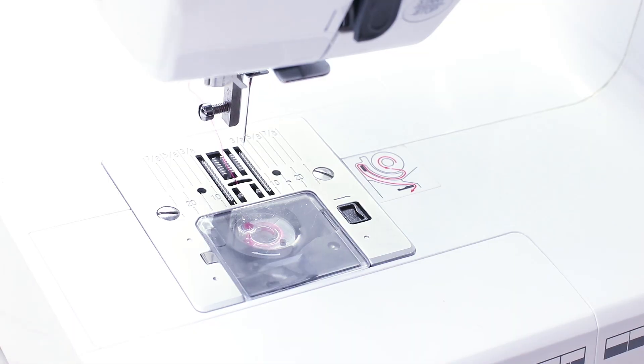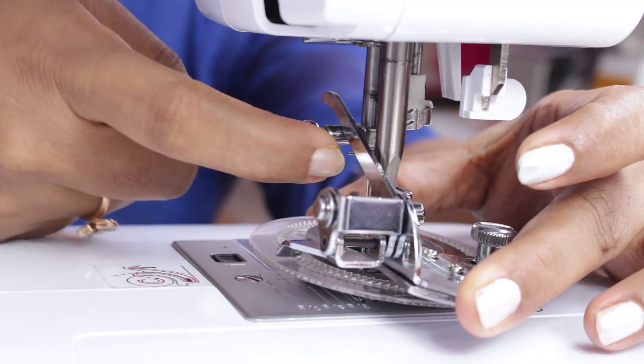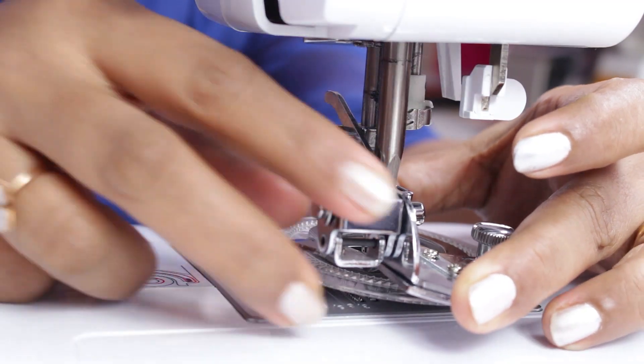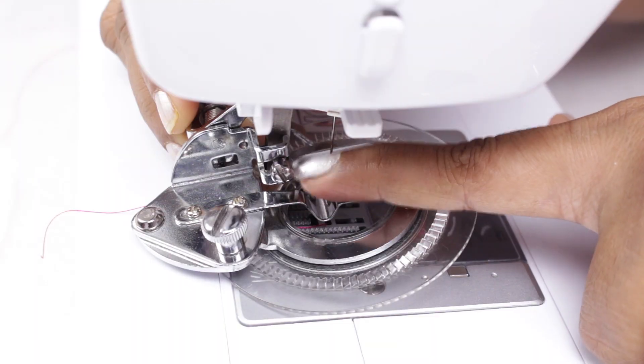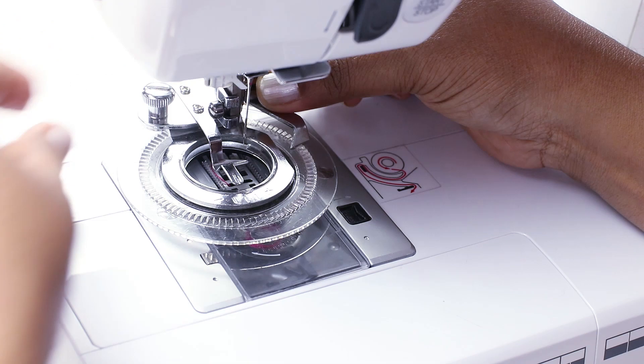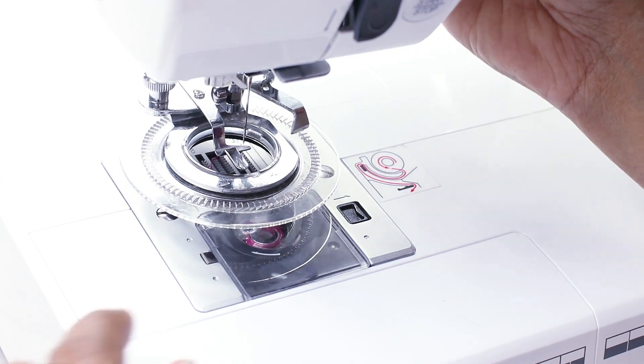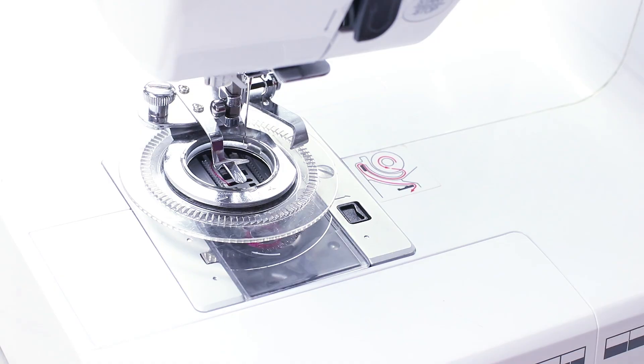Also raise the needle to the highest position. Now take it from behind and place this bar behind the needle bar. This will go here. Once it is in place, tighten the screw. Now it is installed.